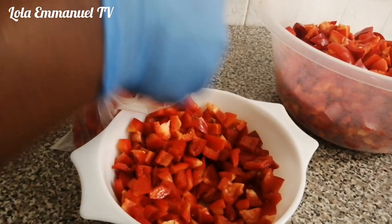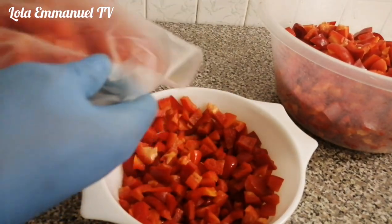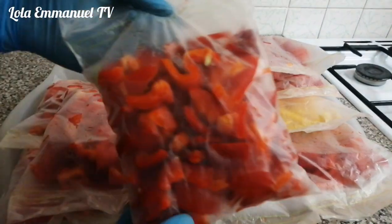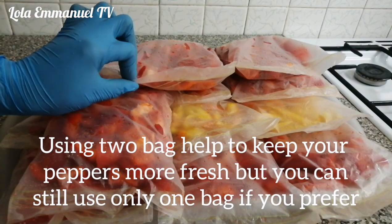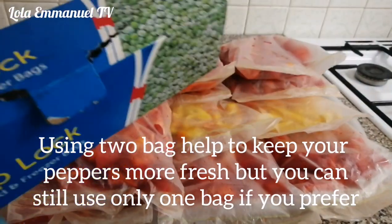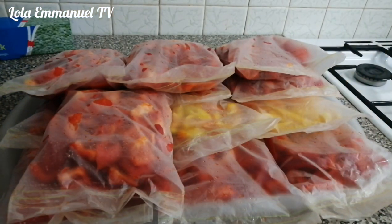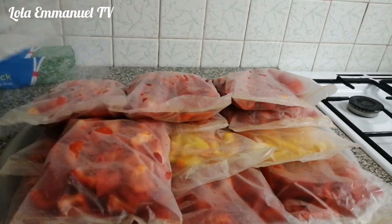This is the pepper I normally add if I want to prepare spaghetti with tomato sauce or noodles. I finished putting everything in the press and seal bag. Now I will start putting this into the Ziploc bag. I'll be putting two press-and-seal bags into one Ziploc because the Ziploc bag is quite big. I don't think it can take more than two.